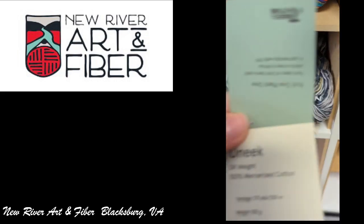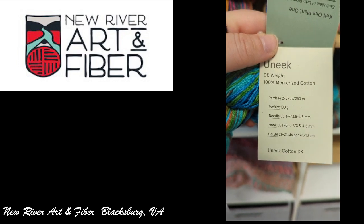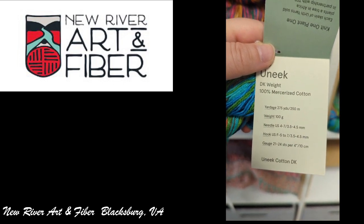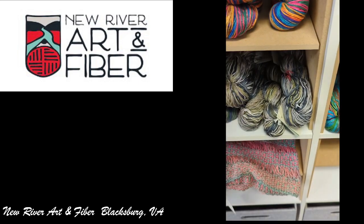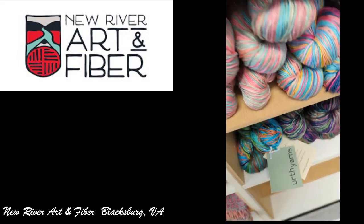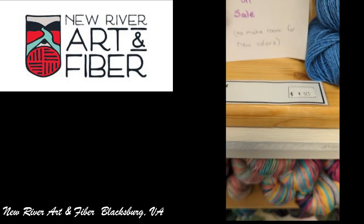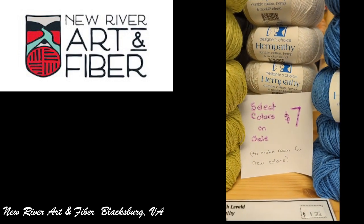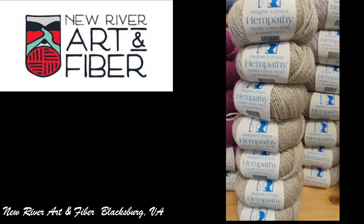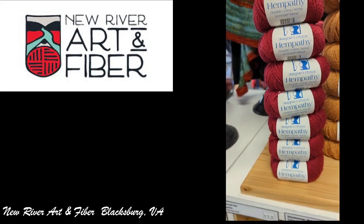And then they had the Unique Yarns — this was their Mercerized Cotton Decay Weight. And then they had the Elizabeth Lavalode Empathy. Some of the colors were $7 — that blue was $7, and there was a red and a magenta color that were $7 as well.